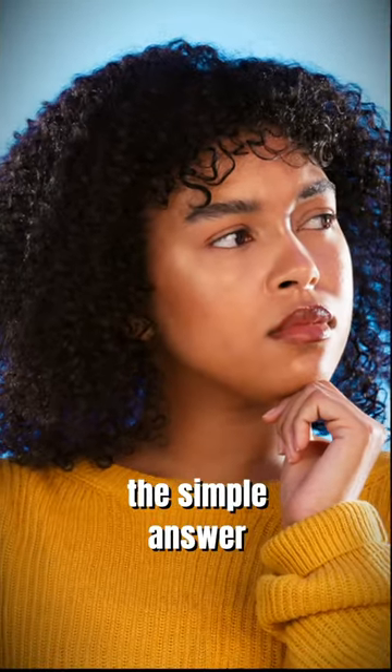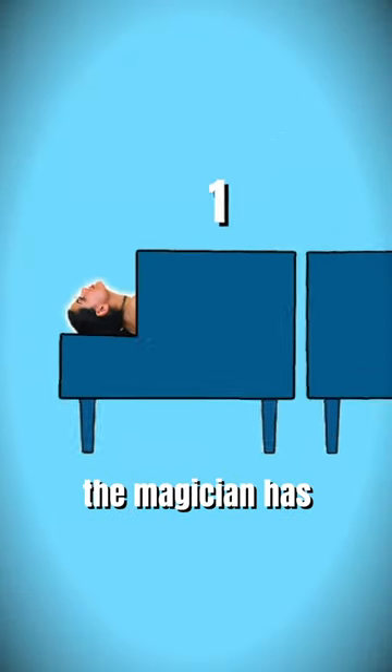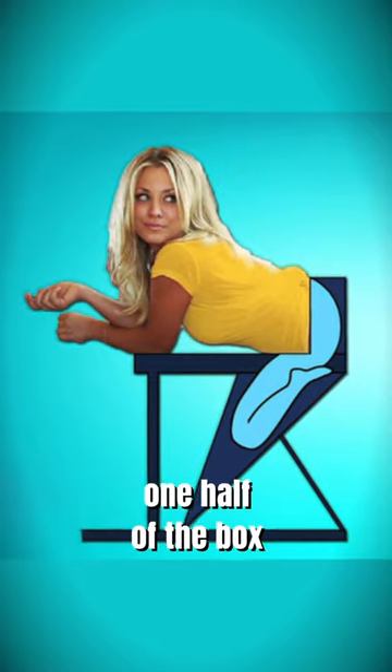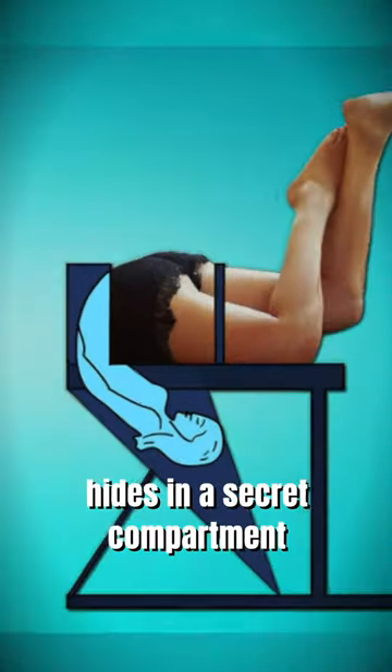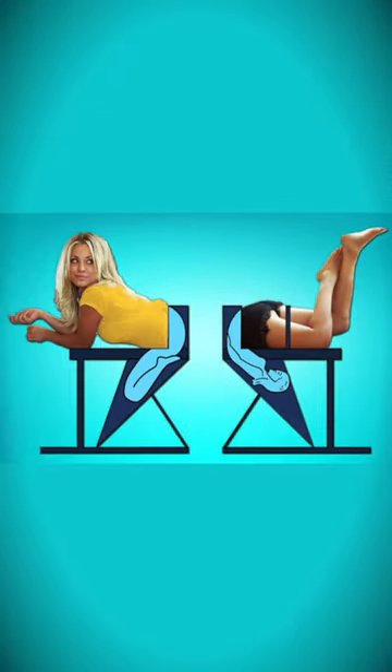Well, it turns out the simple answer is the right one. Instead of one glamorous assistant, the magician has two. The first girl hides in one half of the box, while the second girl hides in a secret compartment and lifts her legs into the second half of the box. See if you can notice.